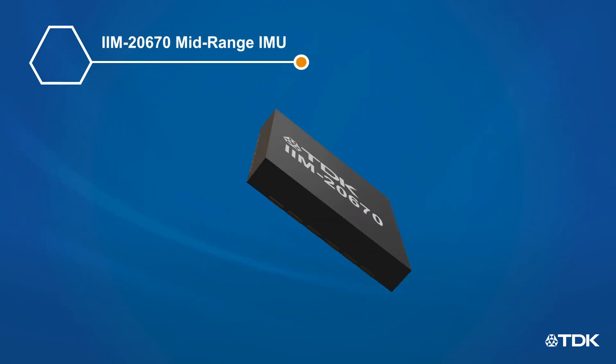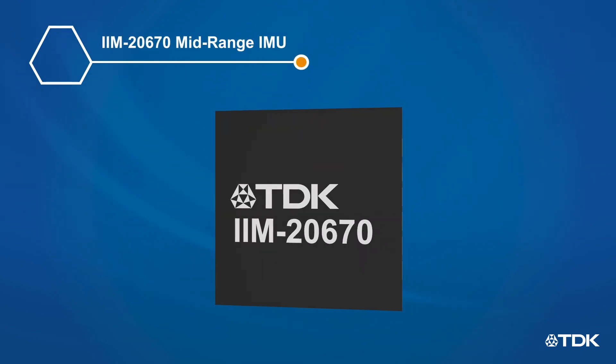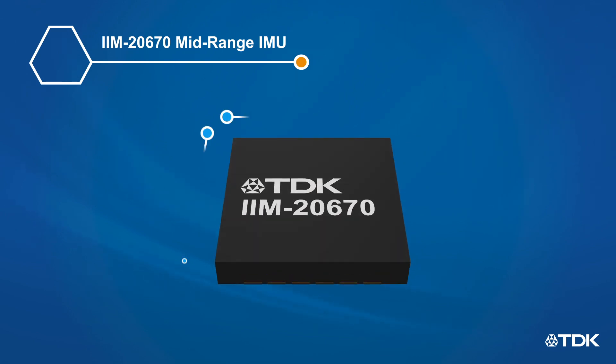The mid-range 6-axis IMU, IIM20670, offers an optimal trade-off between performance and cost. It is more compact, lower power, and lower cost compared to the high-performance modules.